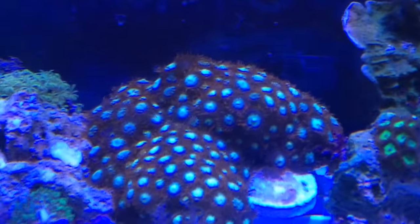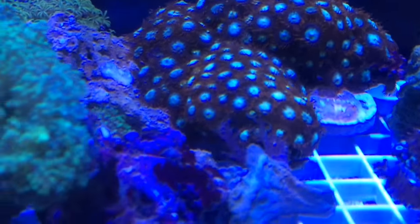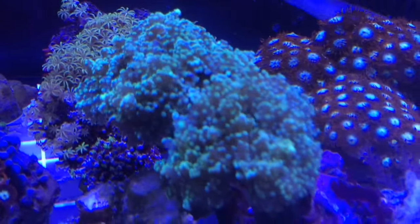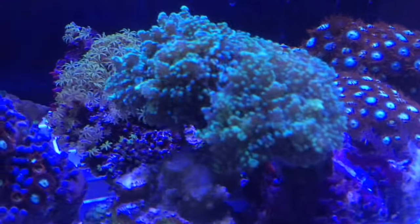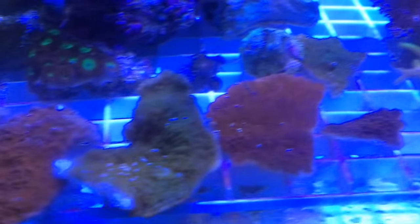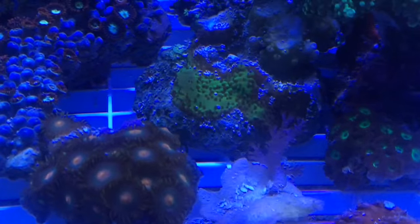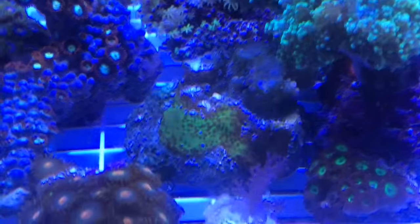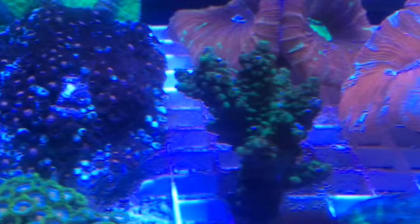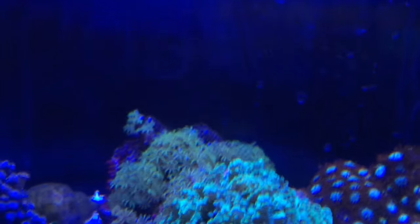We've got these zoas right here — I'm really impressed with these red zoas with like ice on the inside, a nice white color. We've got this frogspawn right here as well, a green one with a couple of heads, doing pretty well. We've got a few frags here — some red monti, some green monti, some more zoas, some acro growing on the bottom of that piece of rock. There was a colony on it but I snipped it off, and that's what's been growing — the colony that was on it is now a large frag. We've got the kenya tree there.